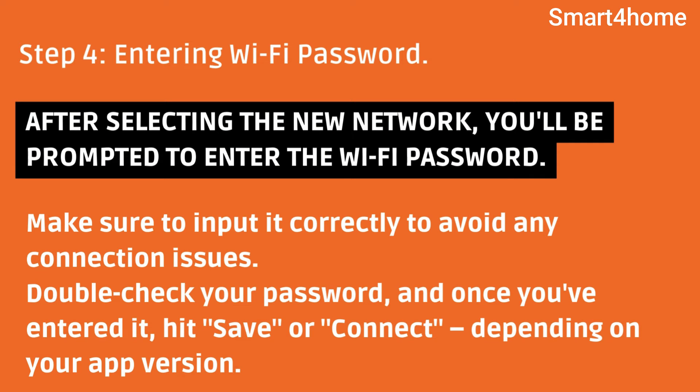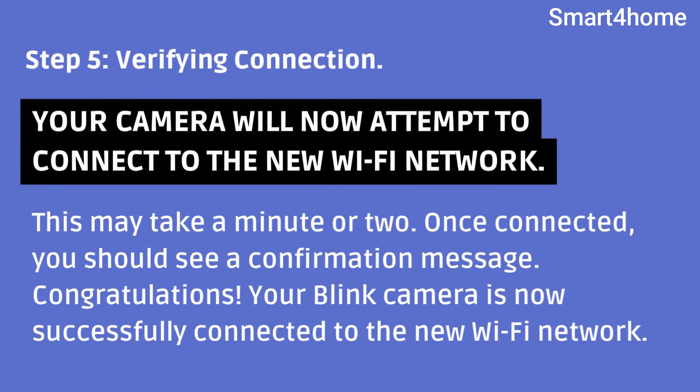Make sure to input the password correctly to avoid any connection issues. Double-check your password, and once you've entered it, hit Save or Connect depending on your app version. Step 5 — verifying the connection. Your camera will now attempt to connect to the new Wi-Fi network.